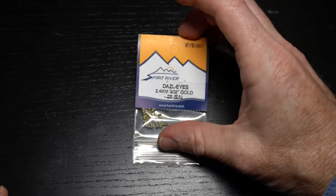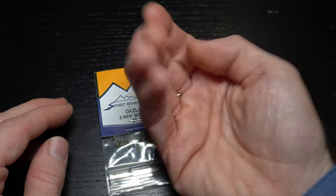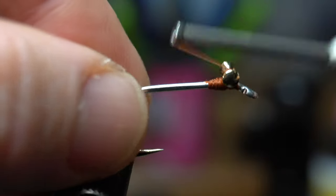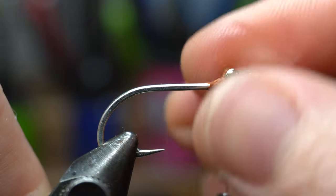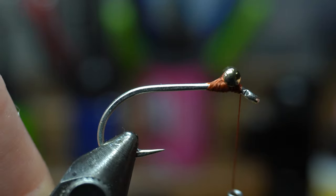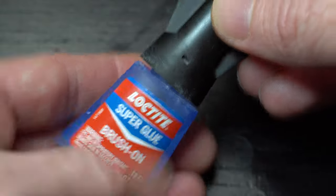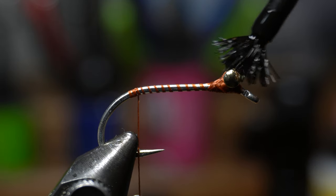For dumbbells, I like these brass 2.4mm Dazzle Eyes in gold. Place the dumbbells on top of the thread bump, and then make X wraps and under wraps to secure it into place. Adjust the dumbbells to be perfectly perpendicular to the hook shank. Then bring your thread down a little into the bend of the hook and then come back up a wrap or two. To further secure the dumbbells, take a little brush-on superglue like this Loctite, and place a dab onto the eyes.